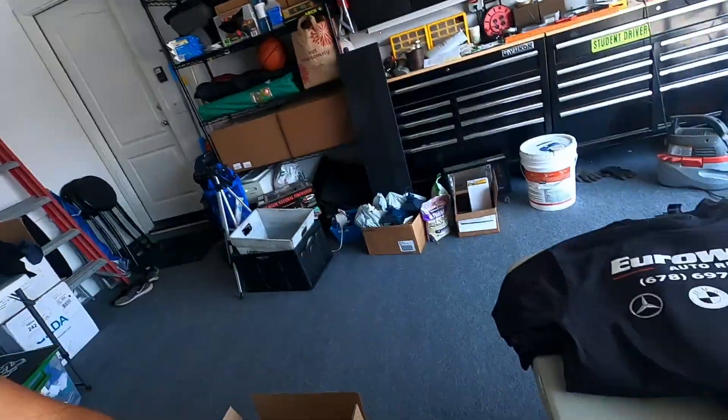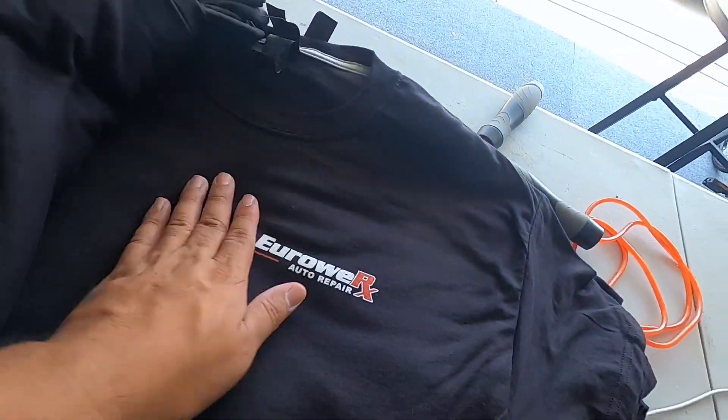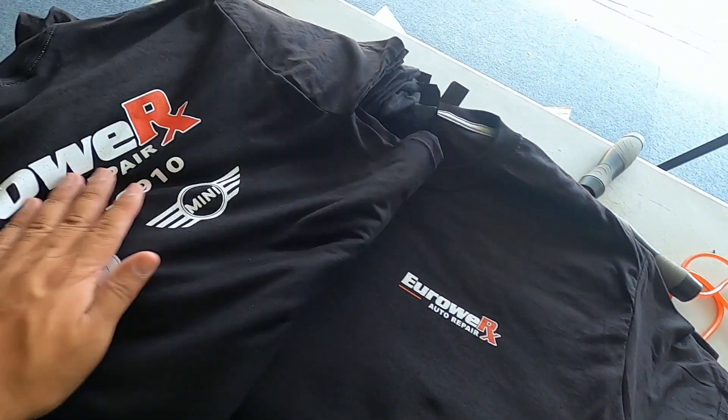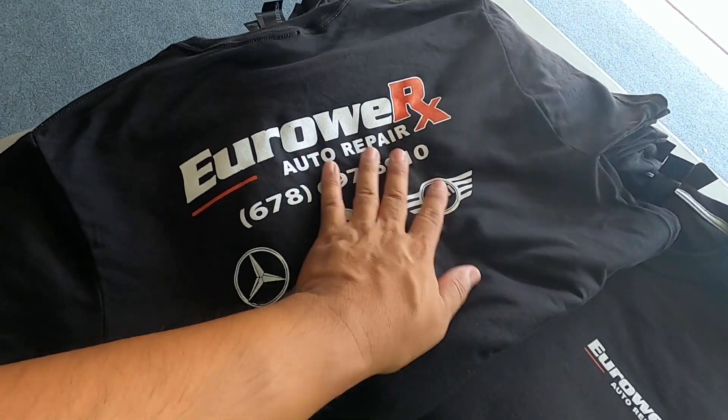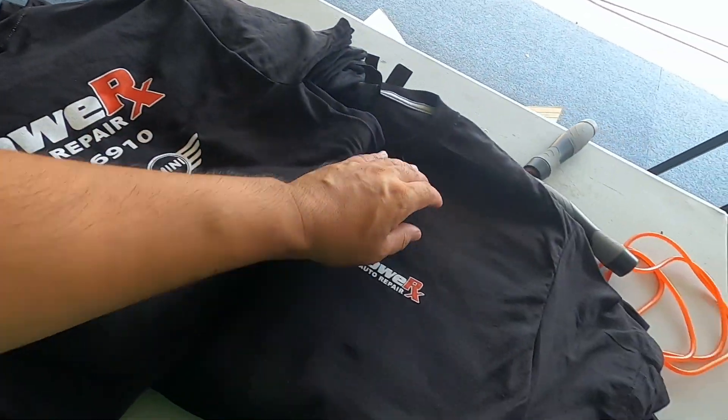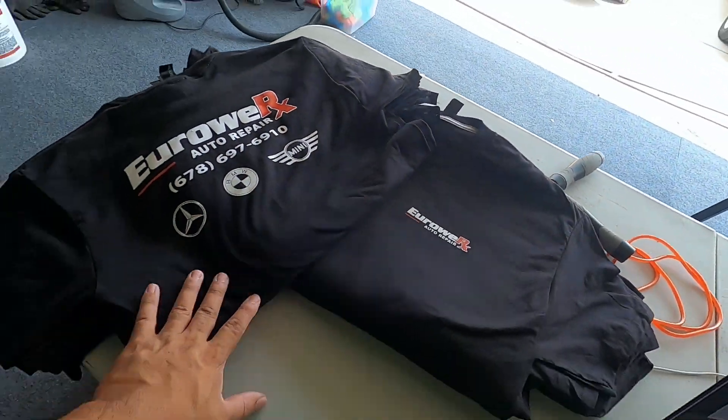Alright guys, we're done. I'll show you guys the end result — turned out pretty nice actually. So this is the left chest, and here's the back. They're from Georgia. Looks good. We did a handful of smalls and a handful of larges, so that's going out today. Alright guys, well that's it — that's all I got for you: two color, two location print. Hope you guys enjoyed it. Please give a thumbs up on your way out, and if you haven't subscribed please do so — hit that notification bell. I'll see you guys in the next one, peace out.